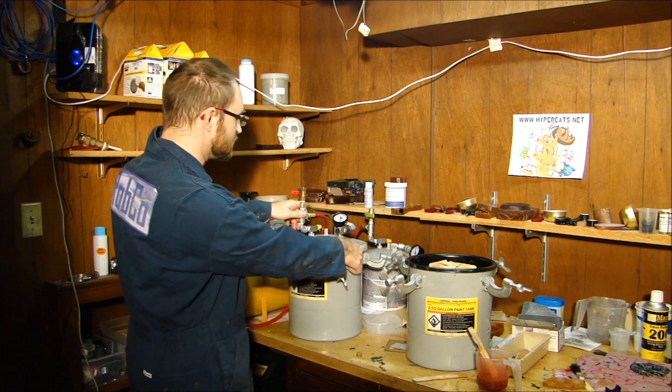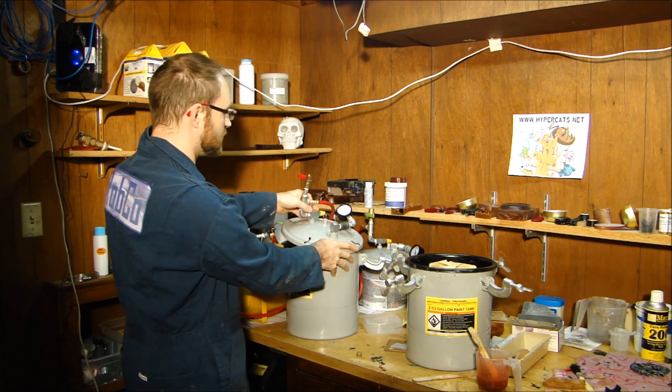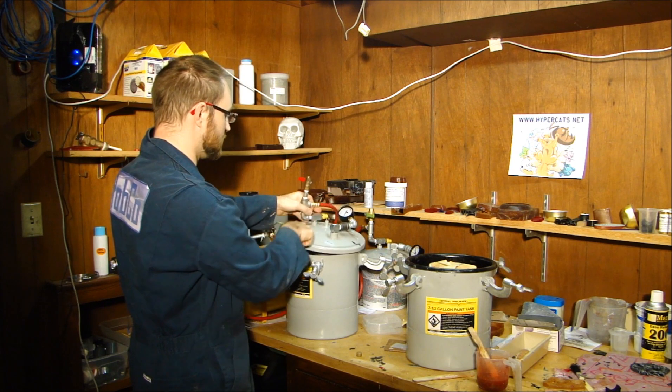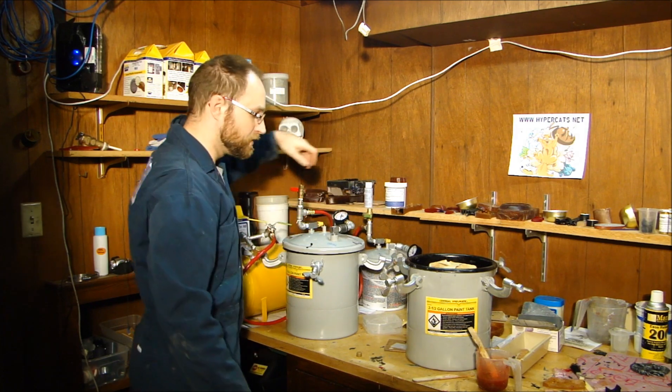I've adapted these pots and put my own hardware on them, but they have a PSI gauge that tells you how high the pressure in the pot is, and then a release valve to let the air out once it's done.